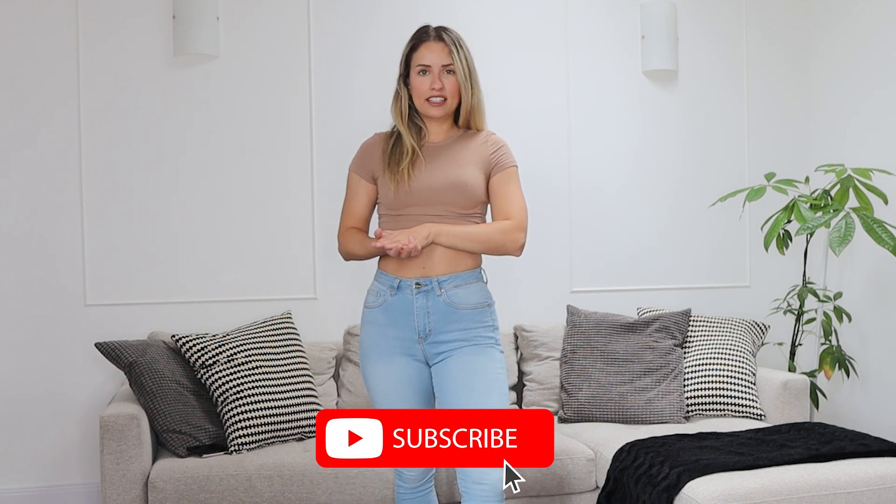I hope this video has been helpful to you. If you have any questions, drop them down below in the comment section and I'll make sure to reply to you, and I'll see you in the next video.